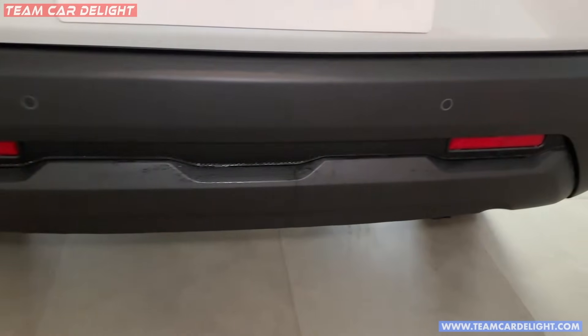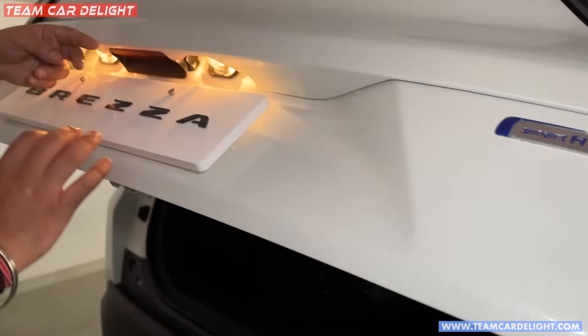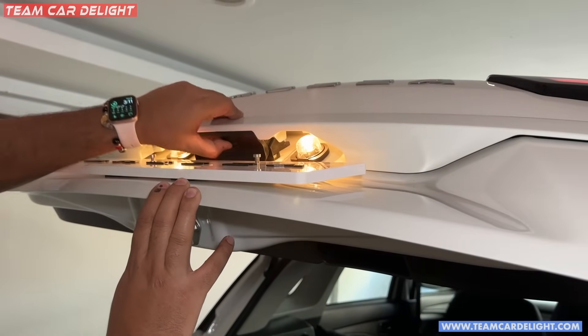At the rear bumper, you can get a skid plate installed. There are four parking sensors available. There is a single button for unlocking the tailgate.